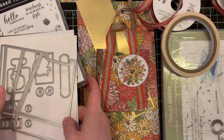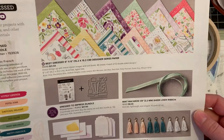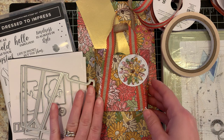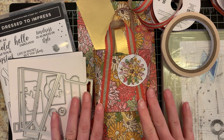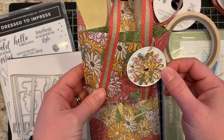I am taking part in a video collaboration with some demonstrator friends to showcase the All Dressed Up dies. These are part of the Dressed to Impress bundle, in the Stampin' Up! mini catalog on page 55. I'll be using the new Stampin' Up! ornate garden specialty designer series paper and showing how we can make a couple of cute little fashionista tote bags.